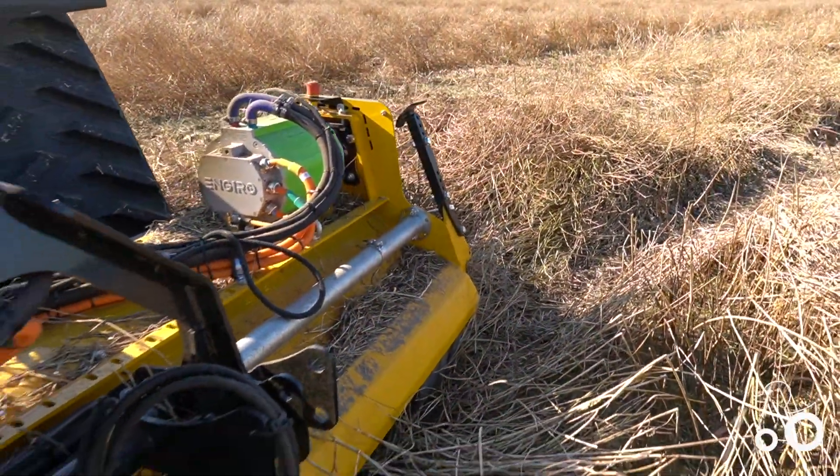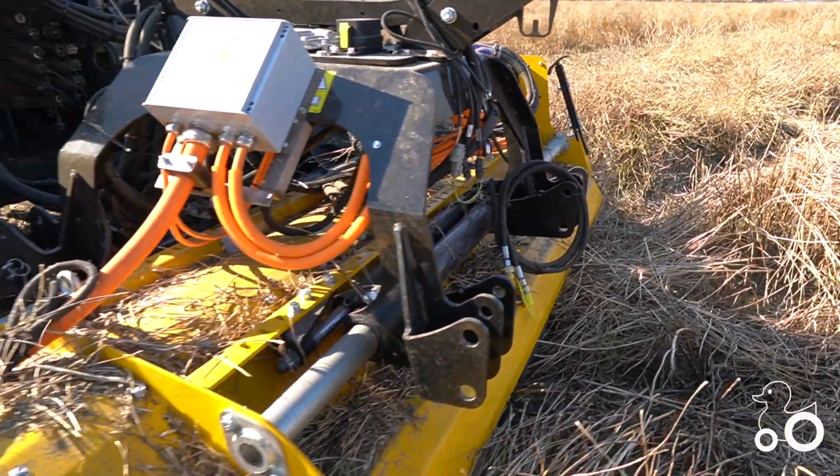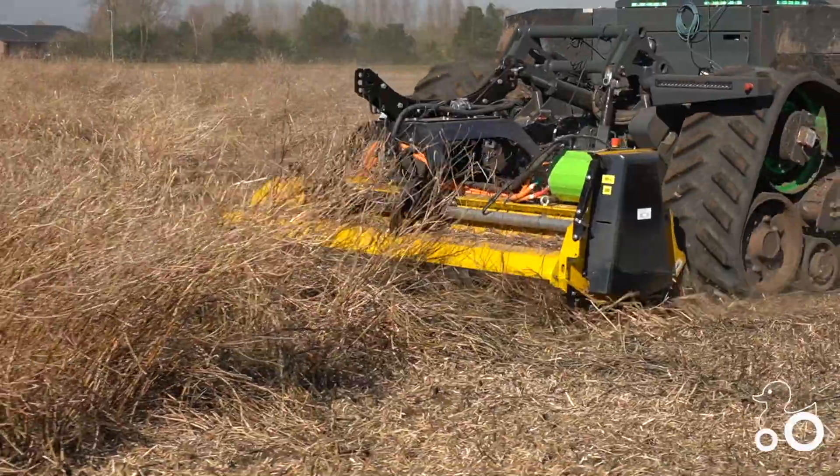The mulcher has an electrical engine. The power is given by its orange electrical cables. The rotation speed of the mulcher can be set independently and therefore optimized.